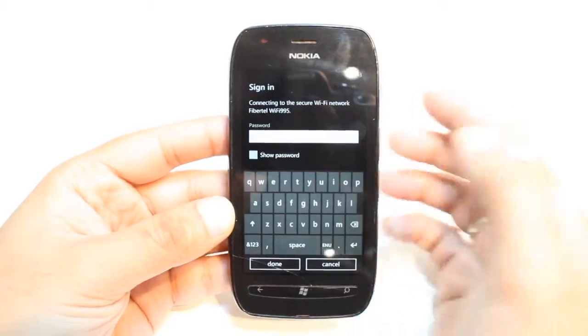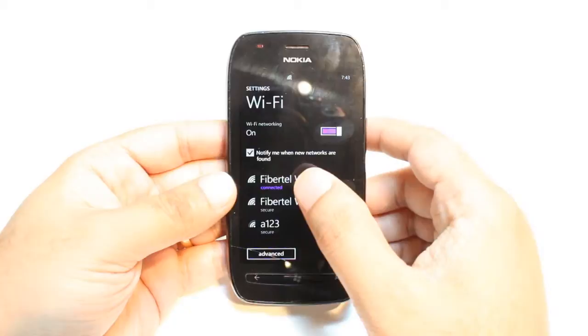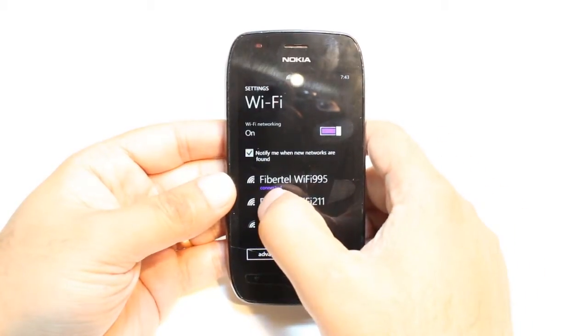And after that you have to put in the password. I'll put the password and I'll be back. I hit the password and now it is connected to the Internet. As you see it's right and connected.